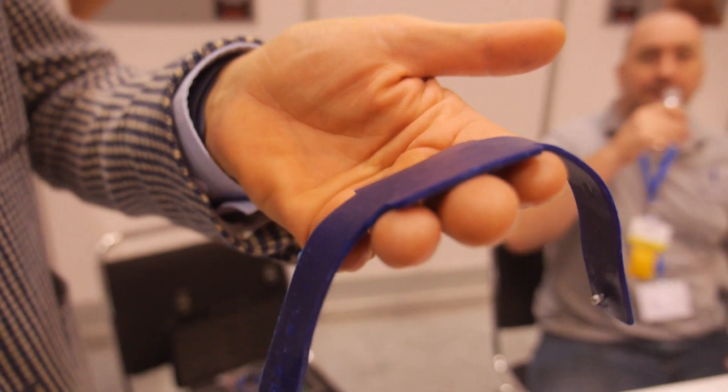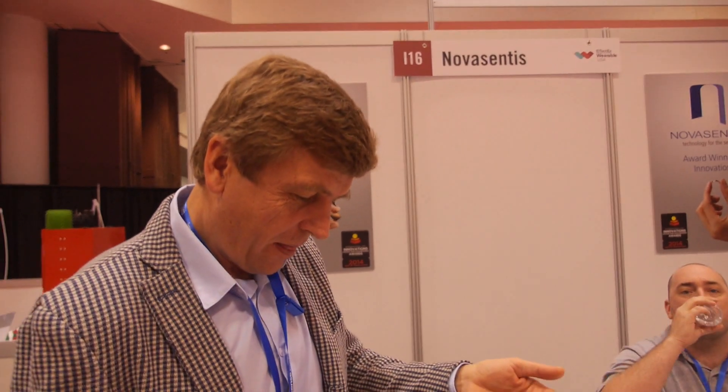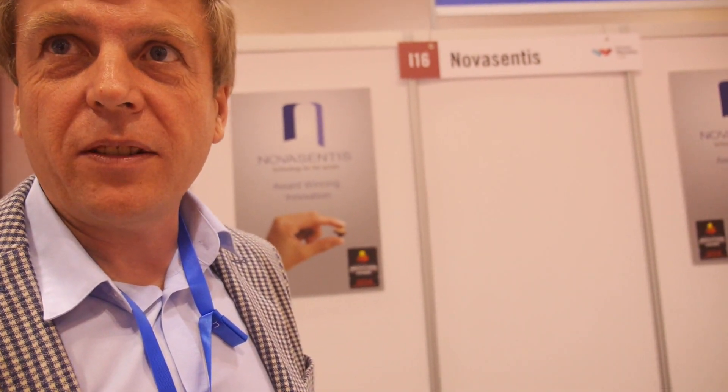So there's haptics, there's vibration going on here. We're here at Novacentis. I am François Jannot, CEO of Novacentis since about a year ago when we restarted the company with a new market focus on wearables technology.